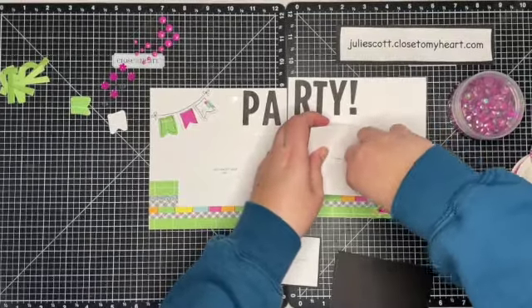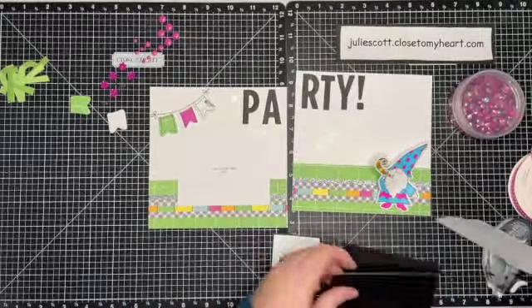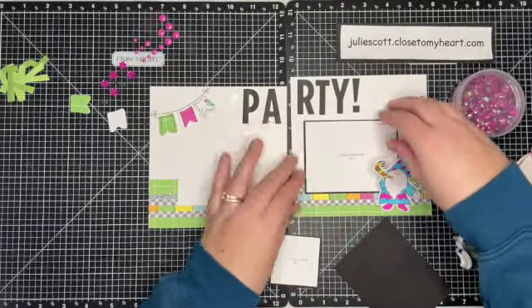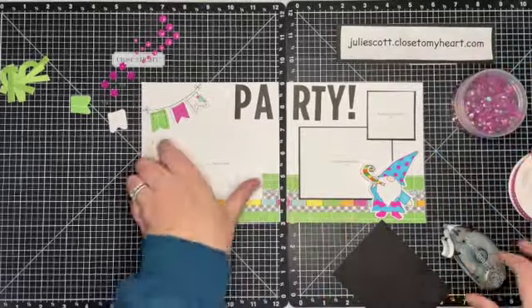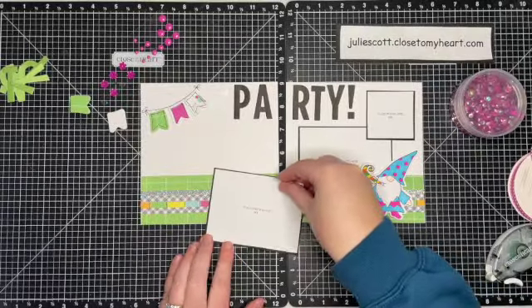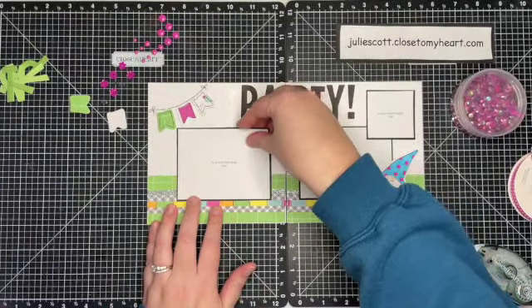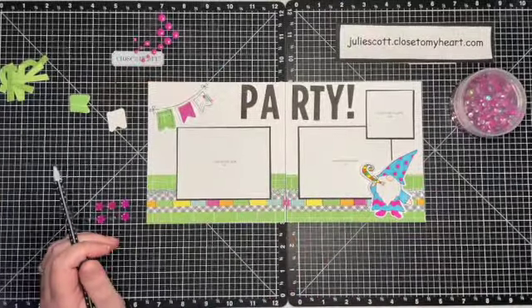I can easily take those off my project and back them with some black cardstock. I think it will make the pictures pop a little bit more and also coincide with the title that is in black. So I'm just going to go ahead and put those back in their spots and layer them on the black. Now comes the fun part of adding all the accents — going through with the dots, the flowers, and also the sequins.